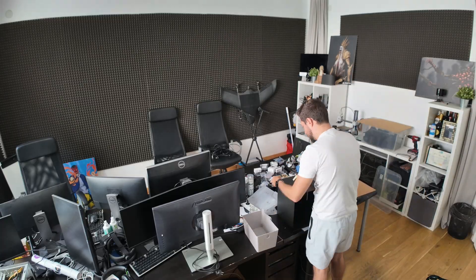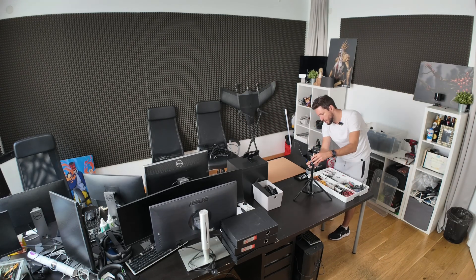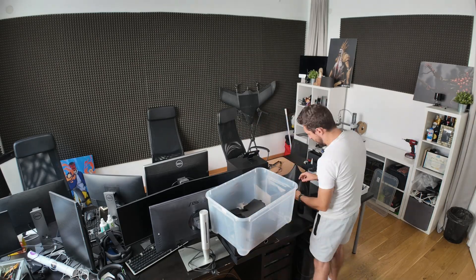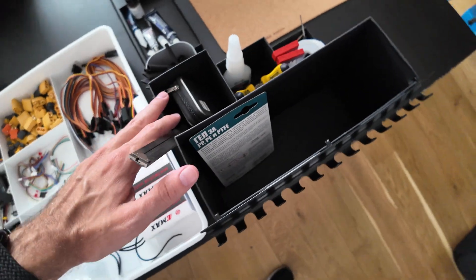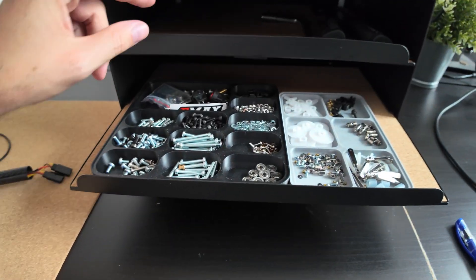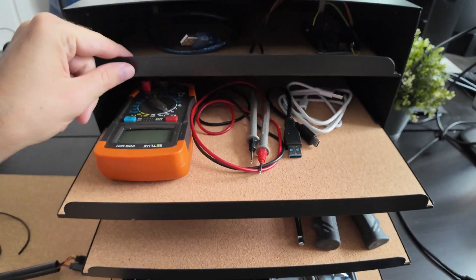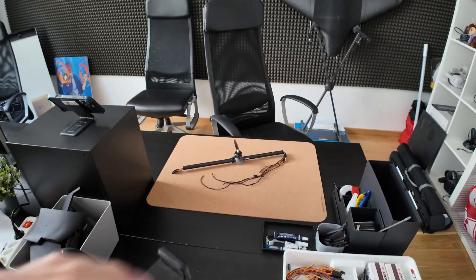It's day number two — time to tame the chaos. The setup is complete. This is the main organizer; it houses most of the components we need. Here we have the most common tools and glues — this is where the magic happens. I also have this rack with all the other things we need.